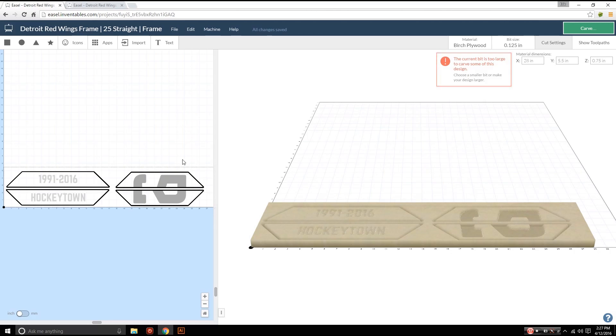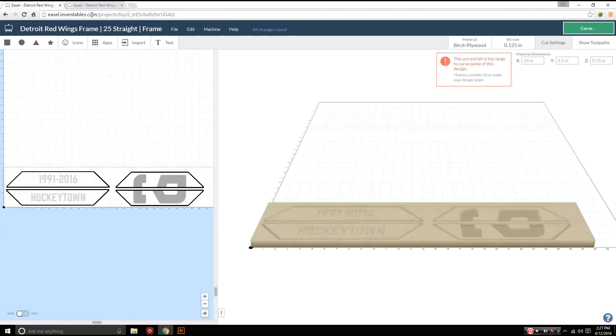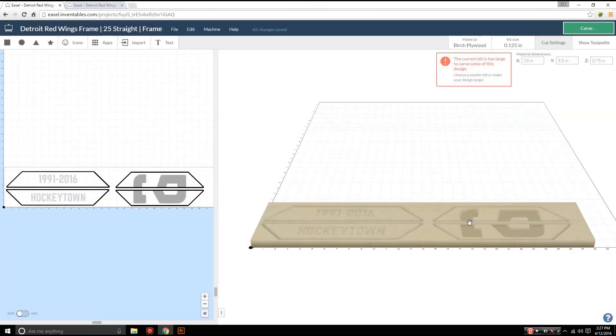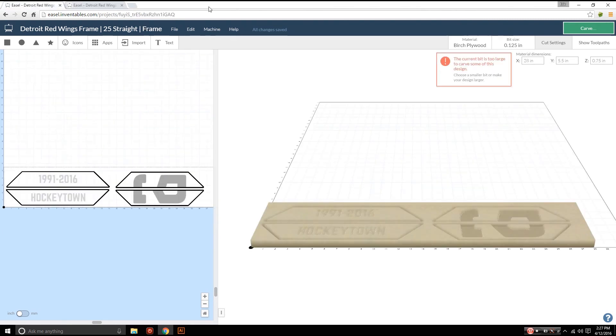We're in Easel and I have all four of my frame pieces designed, all laid out on a three-quarter inch piece of regular pine. I have another tab open which has my quarter-inch numbers that I'm going to be cutting out. Every time I do separate thicknesses I always make different tabs for each different thickness of wood. I set the depths and everything to carve, and once I'm done with the three-quarter inch pieces I'll switch to the quarter-inch tab.